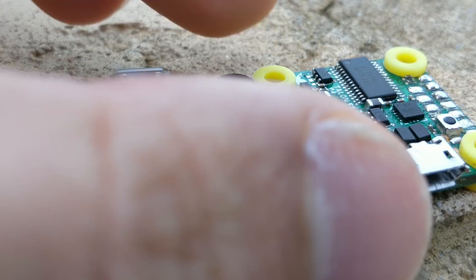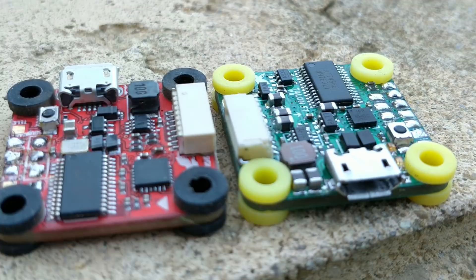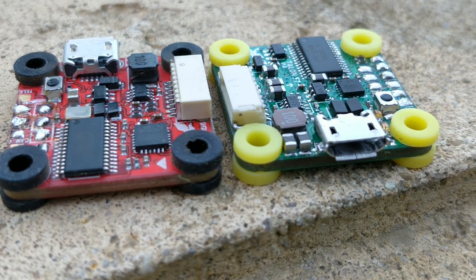I haven't soldered it up yet, so I don't really know. Regarding the performance, I can't comment. They sent this to me a couple weeks ago. I feel ashamed for not being able to put it in a quad. I'm also waiting on the actual production version of my own frame to build a bunch of quads with the various flight controllers and parts that I have with me.